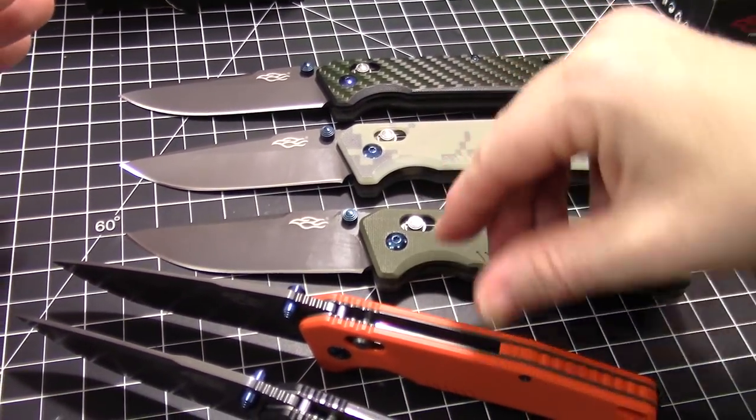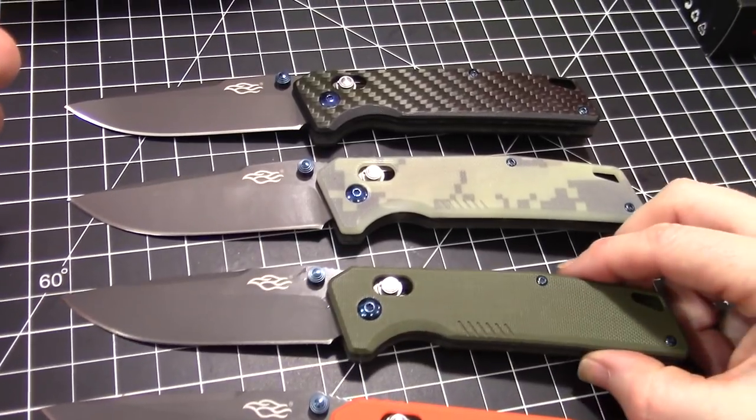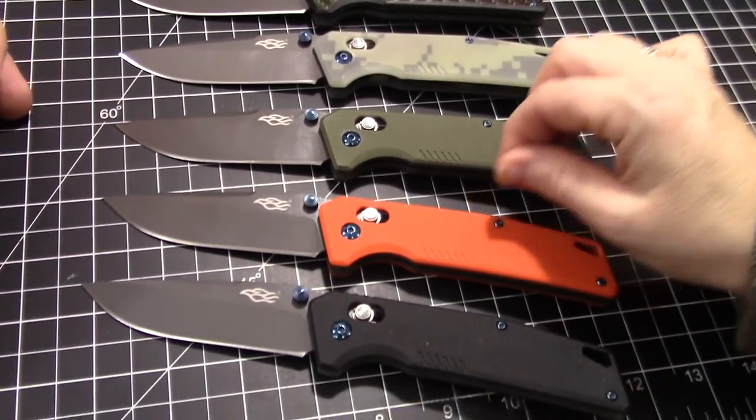We're talking about the Ganzo Firebird model 7603. New-ish at the time of this video. And we have one of every color — at the time of this video, this is all the colors they come in.